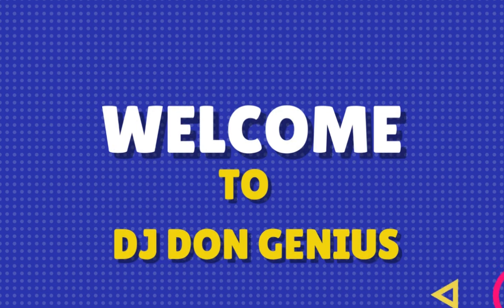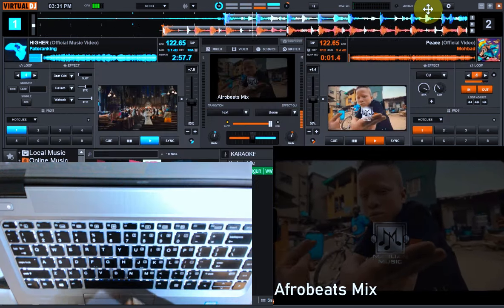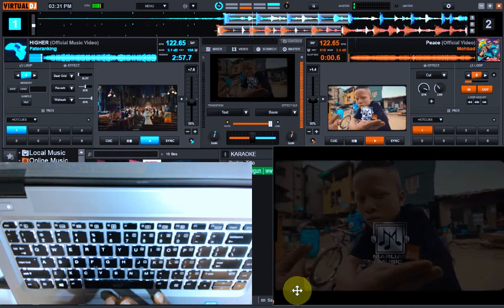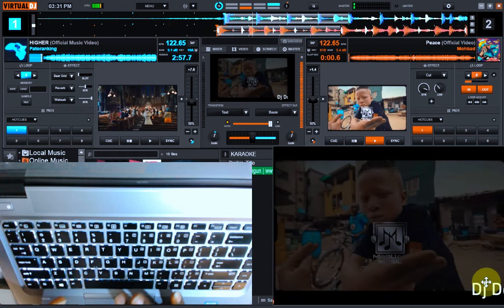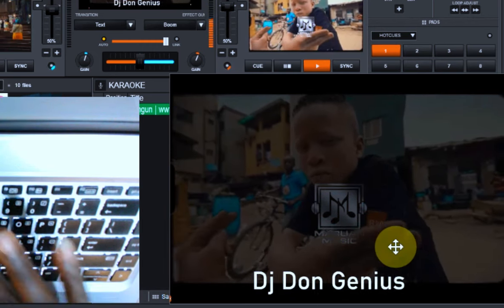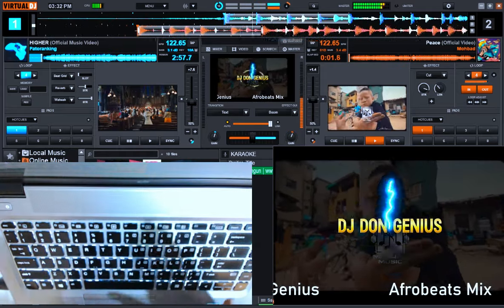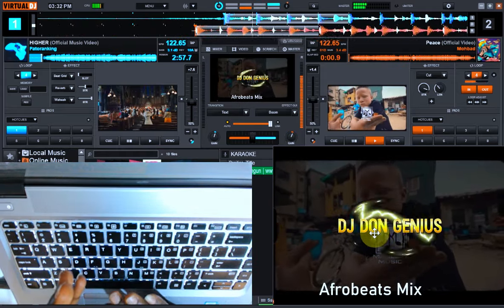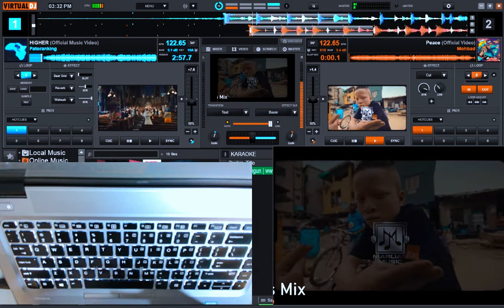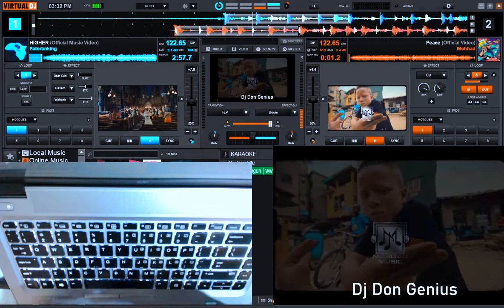Welcome to this video session. Today we're going to be learning how to record a very professional DJ mix, whether audio or video. As you can clearly see on my screen, you can see my DJ name scrolling at the foot together with the title of the track. You can also see the effect of my DJ name appearing on it — all these things make your DJ mix appear very professional, just with your keyboard.